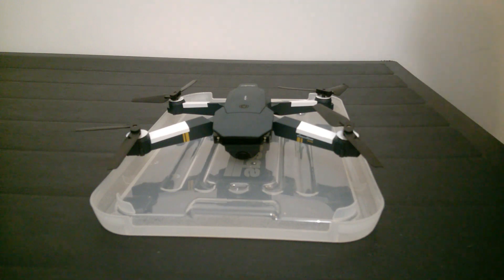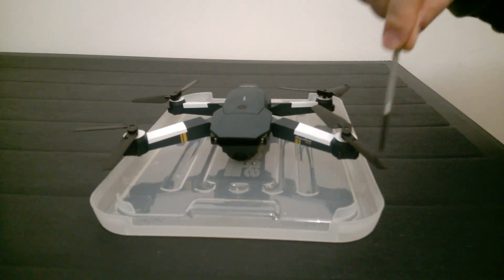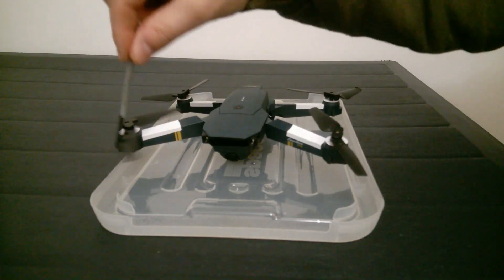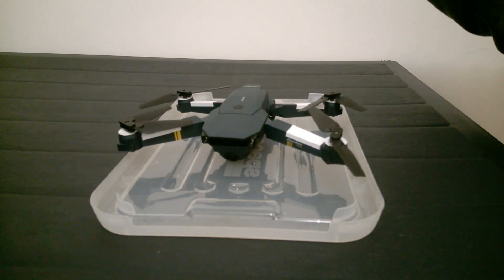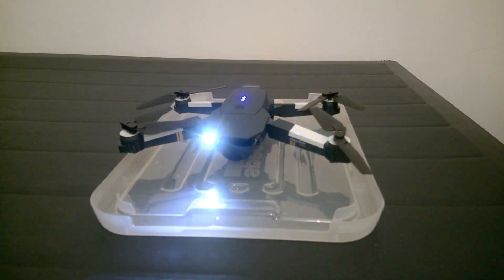Now I'm going to disassemble this drone — water affected it negatively. As you can see, this propeller is not even rotating, which means I'll have some difficulties bringing it back to life. This one works, and when you turn it on you can see that one of the propellers is not working.